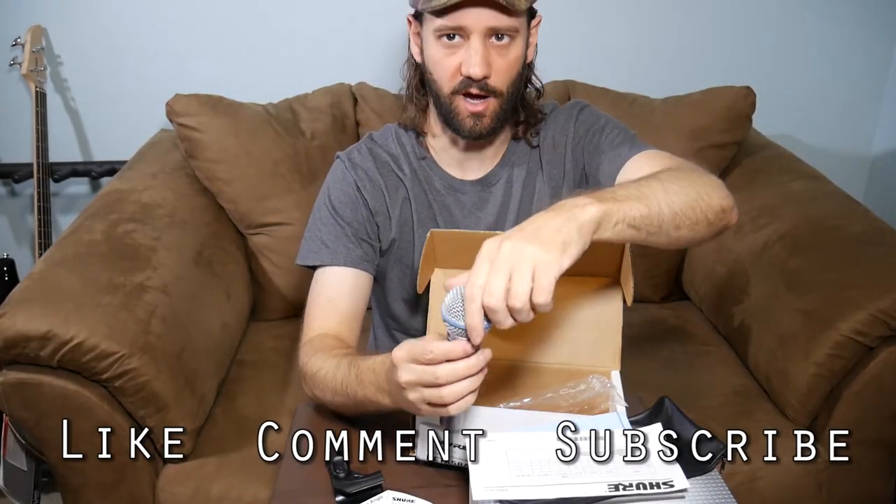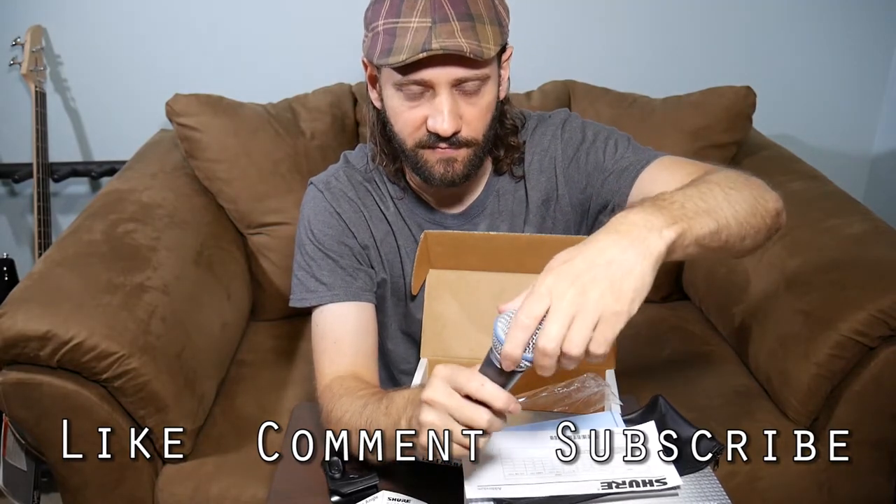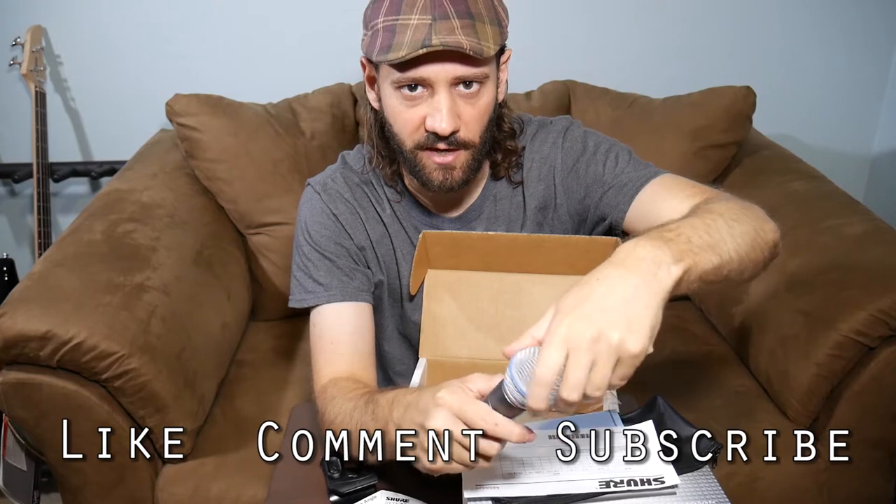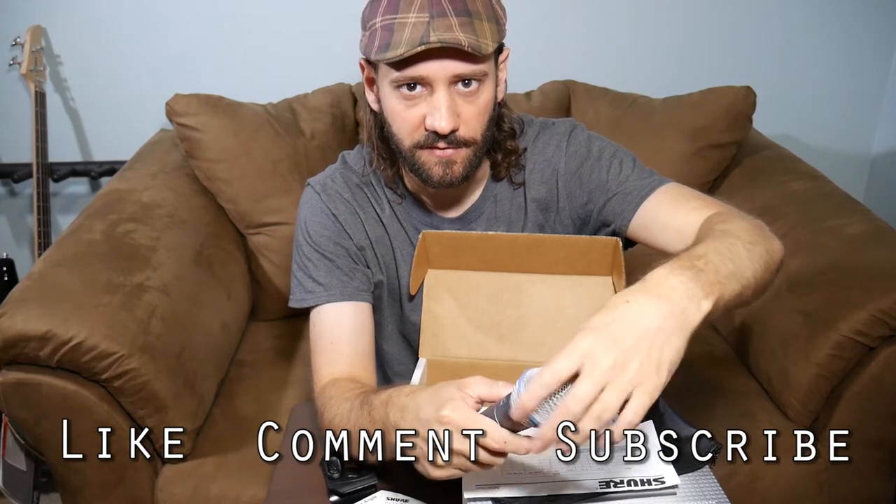There you have it. This has been the unboxing of the Shure Beta 58A. Be sure to check out my other unboxing videos. This has been Matthew, signing out.